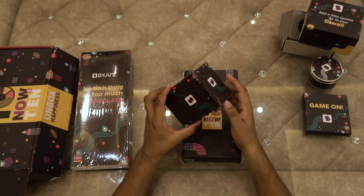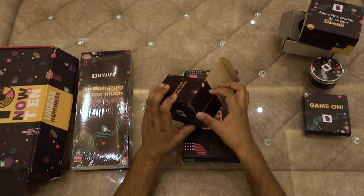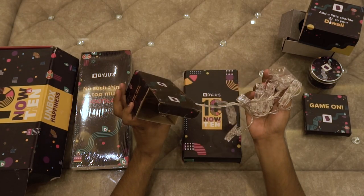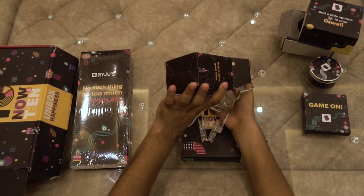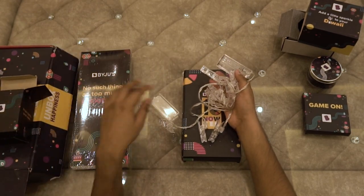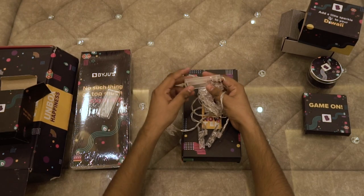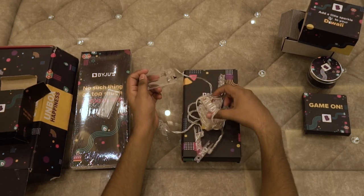Here's another box, let's open it as well. In this, we have got fairy lights. And the best part is, we don't need electric sockets for this — it is battery operated. Let's see how it looks after installing batteries.